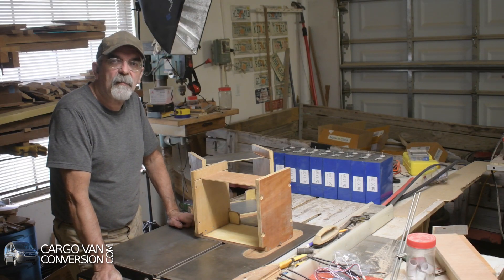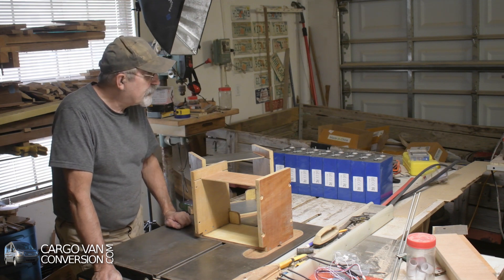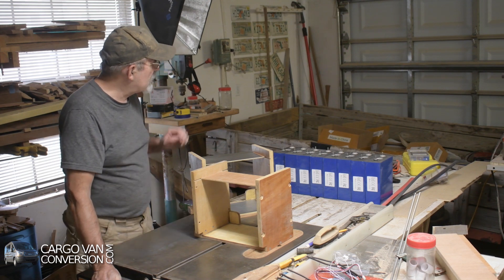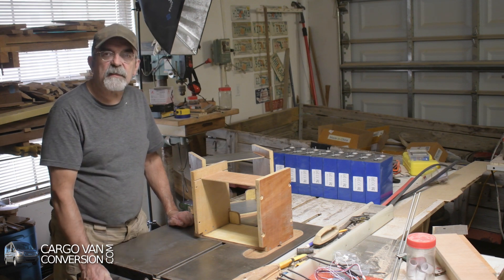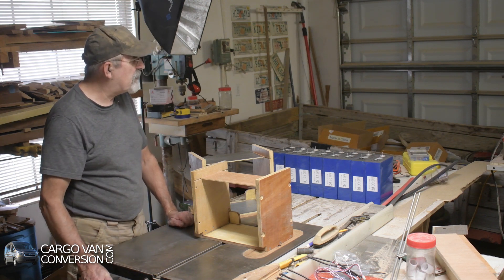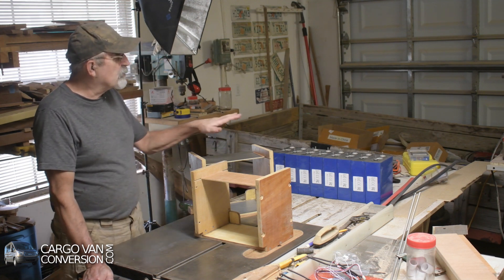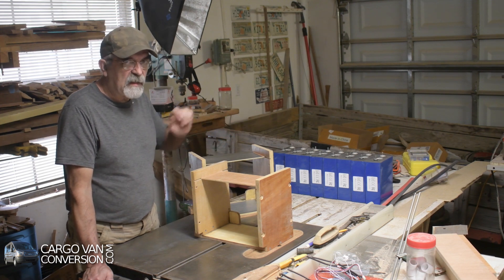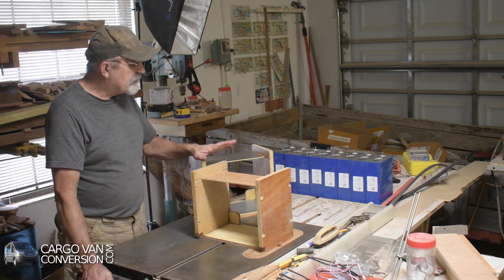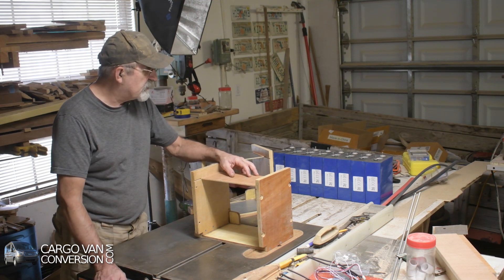A little while ago I received my battery cells from China, and the first thing that I did is top balance them. I connected all the positives and all the negatives and charged them at 3.65 volts, which is the maximum allowed. So they should be balanced now. There was one cell that was slightly off in the beginning, and now they were all the same value.